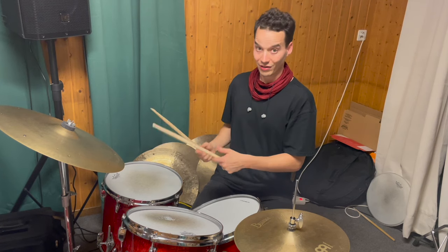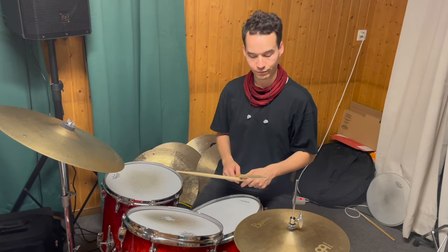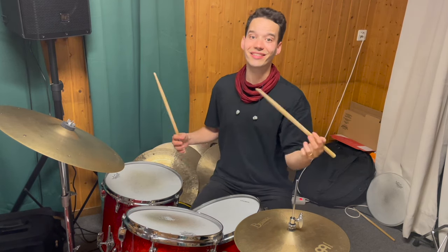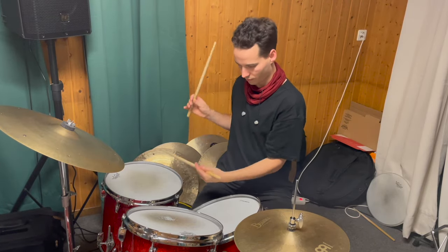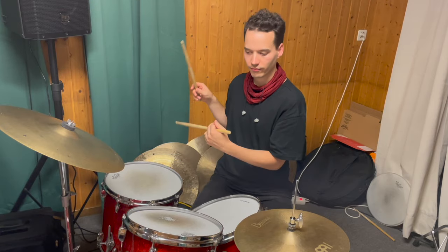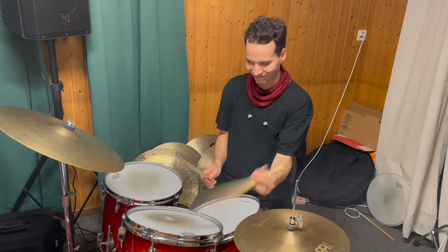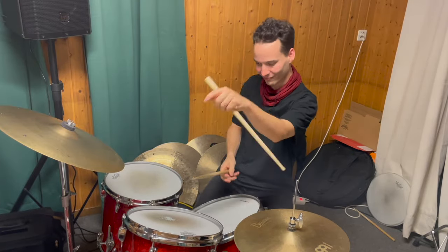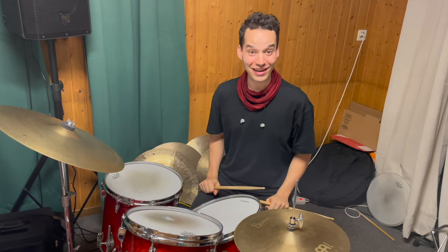Kick kick — and if you string it together it sounds and looks like this. Have fun practicing!